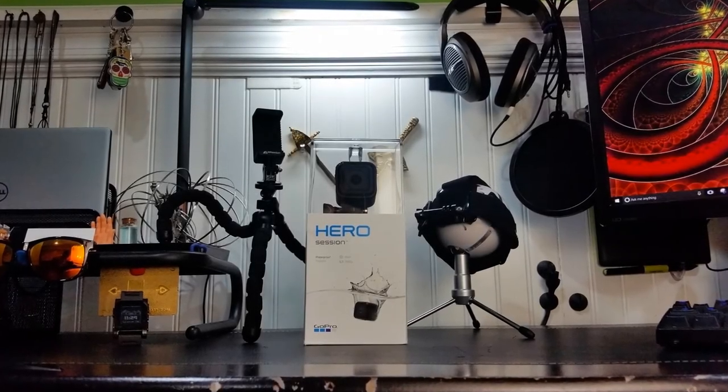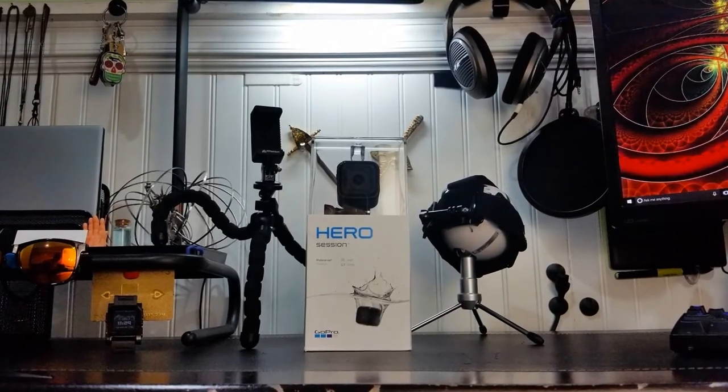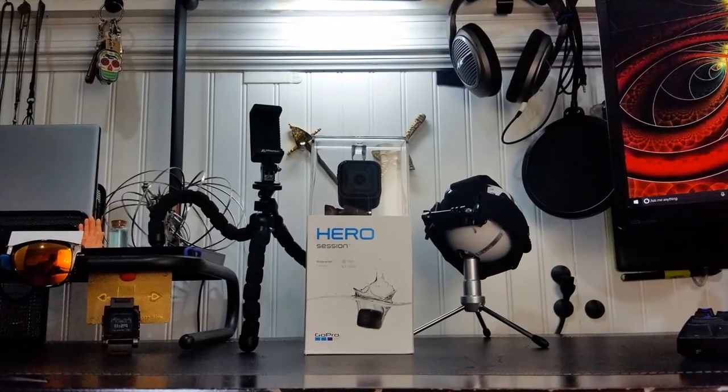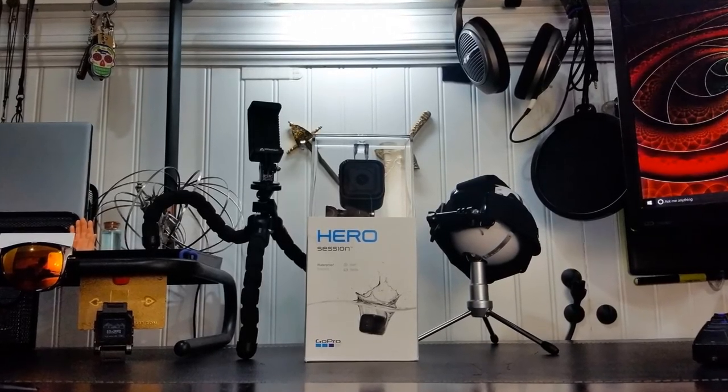Hello everyone and welcome. Today I'll be unboxing and reviewing the 2016 GoPro Hero Session camera as well as two other accessories: the Mi Premium flexible tripod and the Amazon Basics camera head strap.